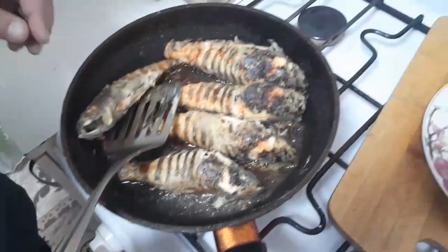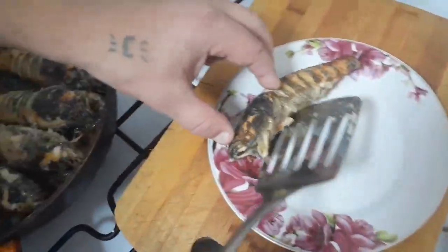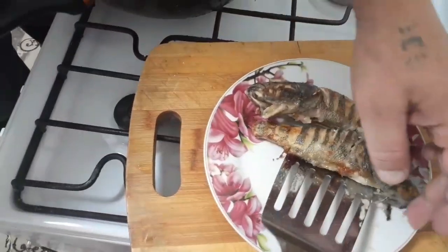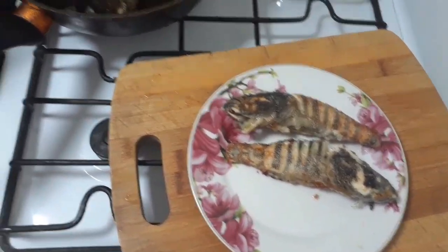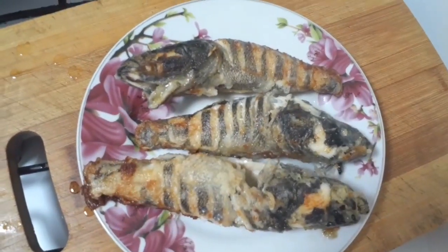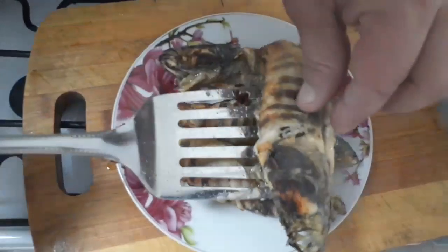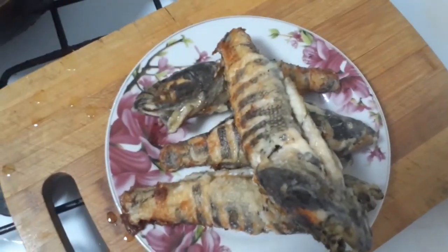This is the recipe. The fish is ready — we put it on a towel. So if you like this recipe, leave a comment, like, don't forget to subscribe to our channel, and have a good day!